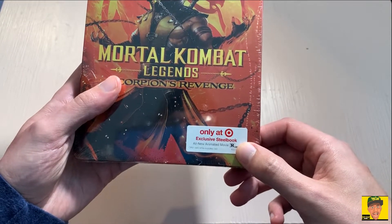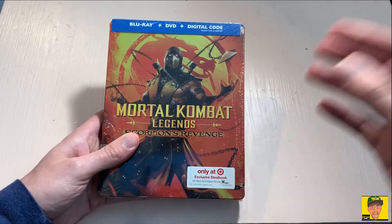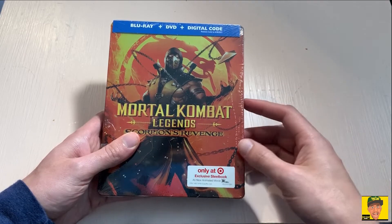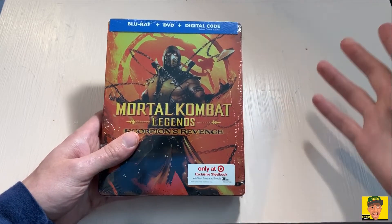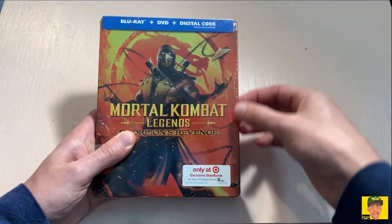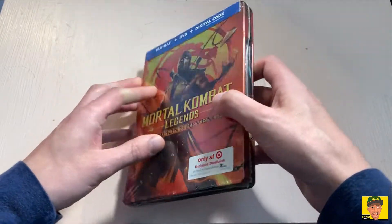Target exclusive — only at Target — steelbook. It's still available in some stores from what I saw online, but I did actually order this online and had it delivered. That's the main reason why I'm doing this video, so you guys can check it out for yourselves if you're interested in getting this movie.